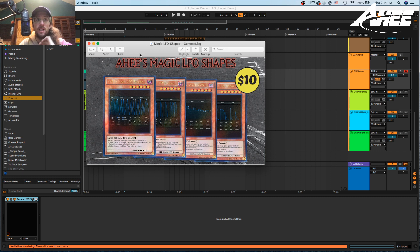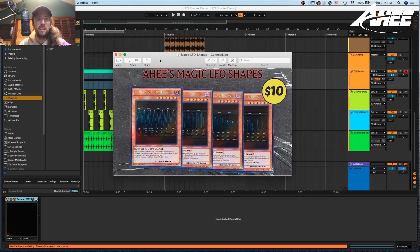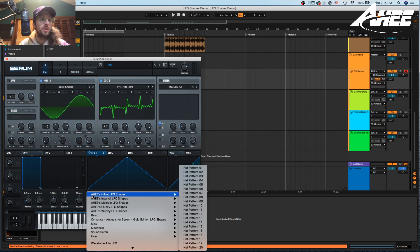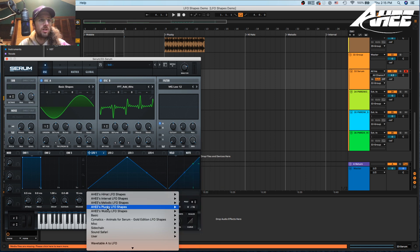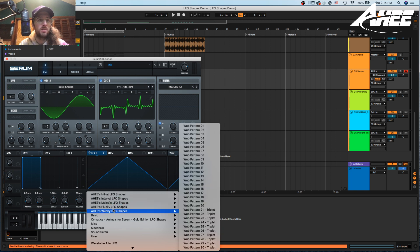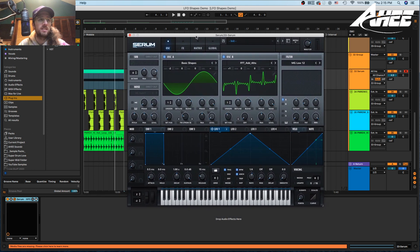Today I wanted to show y'all my new product called Ahi's Magic LFO Shapes. These are advanced LFO shapes specifically for Xverse Serum and I'm going to show you all their different uses today. A lot of LFO shapes are just like those triangles or maybe they're like all wub wub — while these are like entire phrases and patterns and melodies even. This is what they ultimately look like: there's folders full of all these different patterns and there's 111 of them in total.